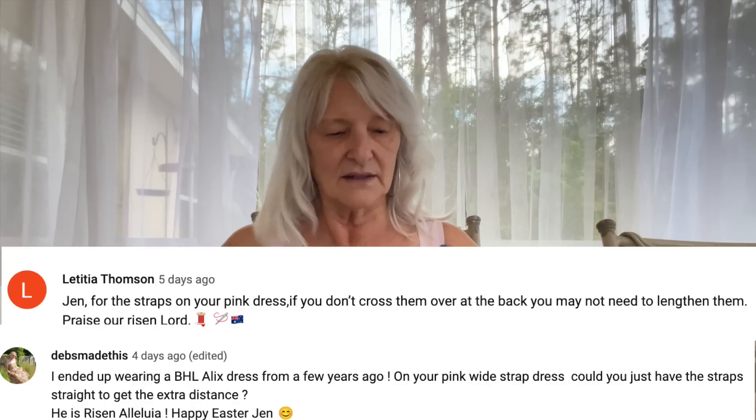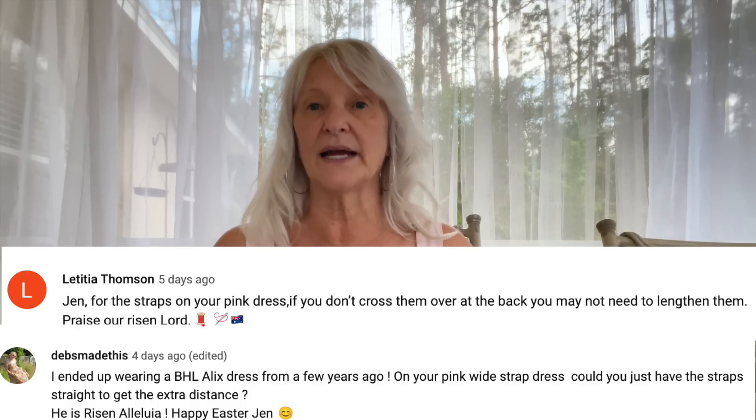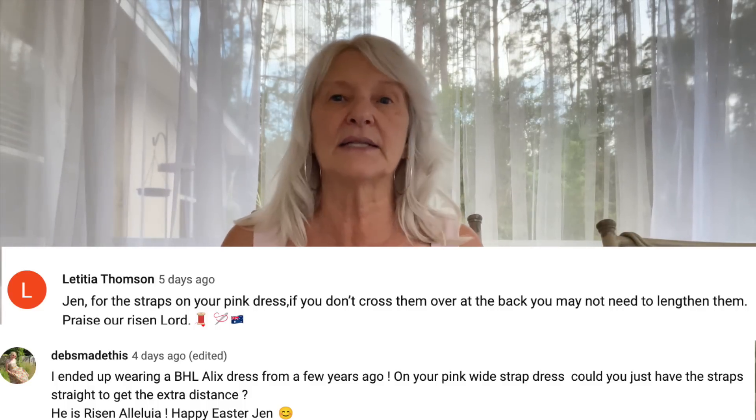Regarding this dress — Deb made it too, and Letitia Thompson recommended I take the straps and go straight back instead of crossing them. I tried that, but the straps are wide, so they want to fall off my shoulders. That's probably okay if I add some strap keepers, and I think I'm going to do that. They're crossed right now. I let them out just a little bit — when I made this I felt they were too long and wanted them tighter, but now I want it looser. I had enough seam allowance to let it out about a half inch and that helped. Thank you for the suggestions.